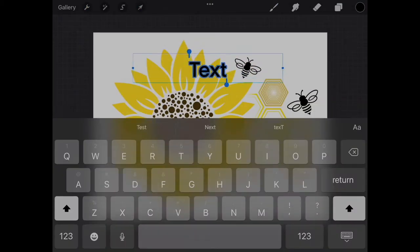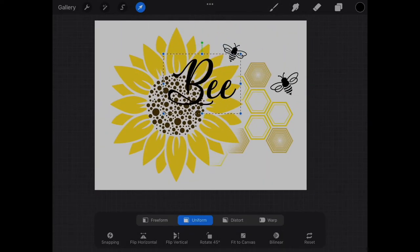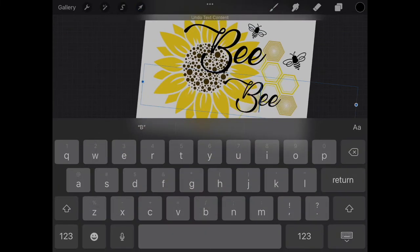After looking on the internet for different bee pun quotes, I chose my favorite — "bee wild and free" — and typed it out. The font I am using in this image is the Lovely Home font, which I downloaded online.